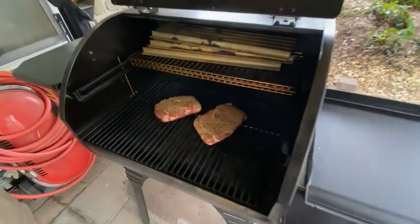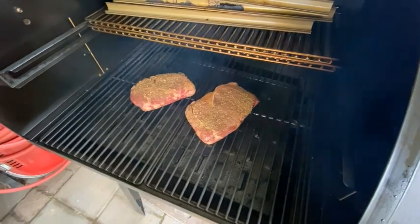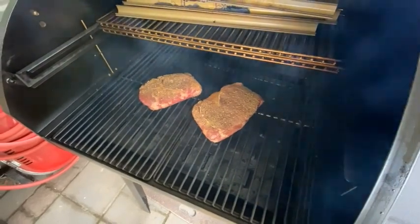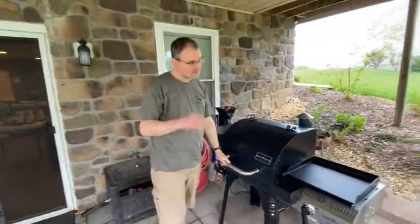We're looking here now. We got our ribeyes in there. They're starting to look like they're getting some smoke on them. Speaking of smoke — there she goes. We'll see what beef tastes like with cherry on it. I bet it tastes good, because that's how you barbecue.